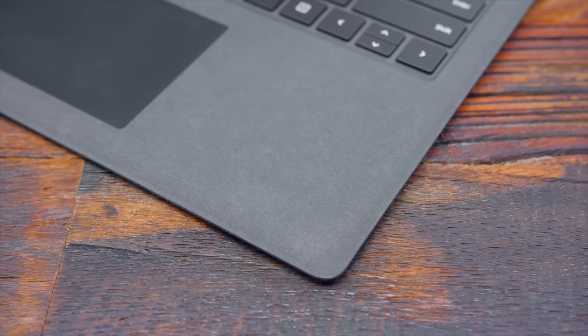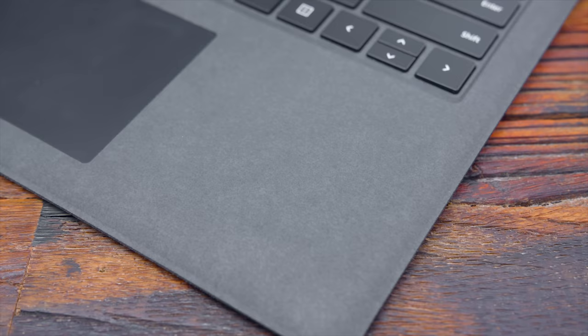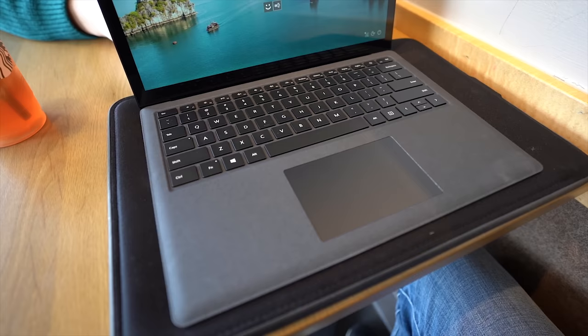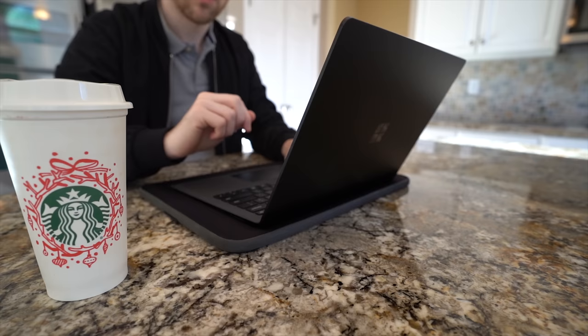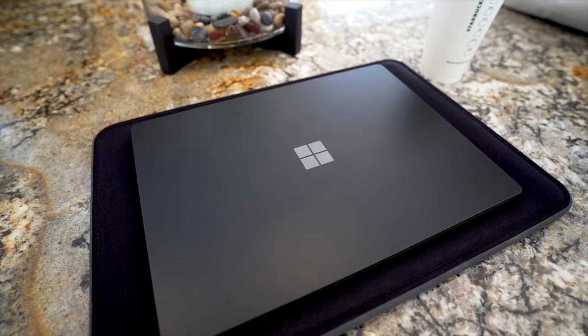One of my main concerns on the first day is the long-term quality of how this fabric is going to hold up over time. While it looks great and feels nice, I just don't know if it's going to remain that way. I'm someone who likes to bring this to the cafe to get some quick work done or in the mornings when I'm checking emails and drinking coffee. With aluminum, if I spill something I can just wipe it off — but with this fabric, if you do spill anything on it, it's going to be an eyesore and leave a permanent stain.